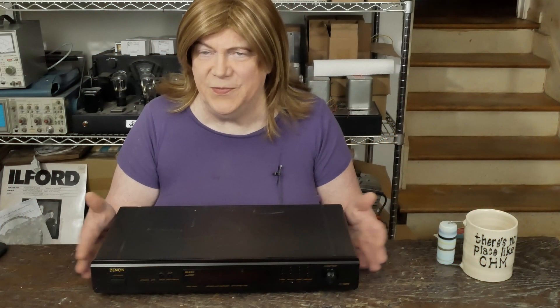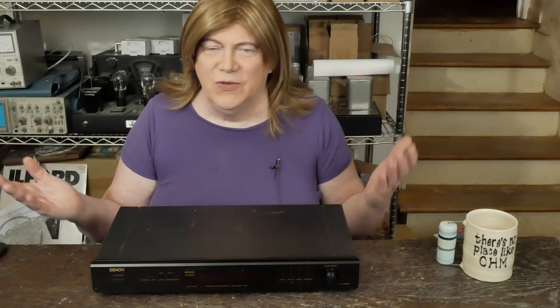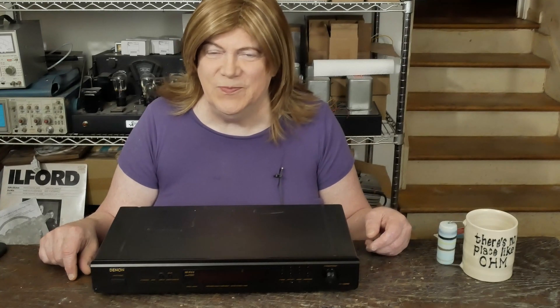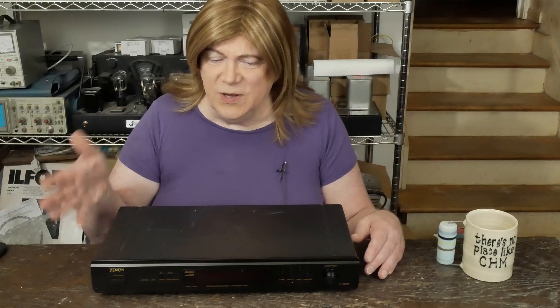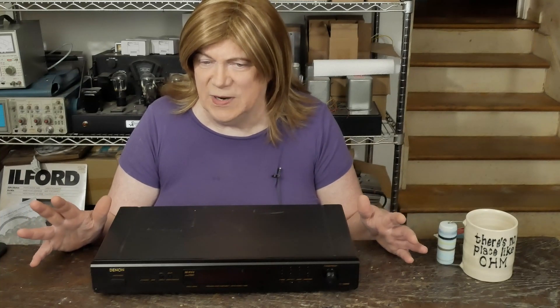Hey y'all, here's something a little different — a solid state FM tuner. I know you're wondering why work on an FM tuner, and there's probably not a good reason, but I was just curious how good a signal I could get off the air to listen to on my system. I want to try a tube FM tuner too — somebody's going to be sending me one of those to try.